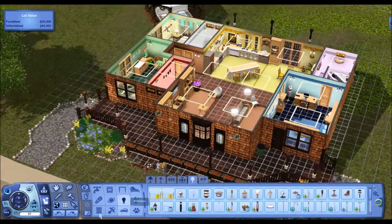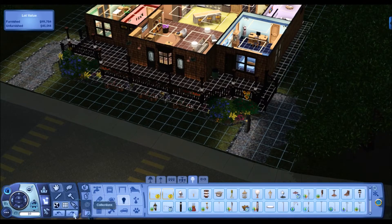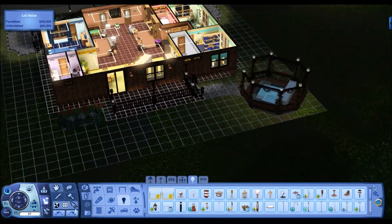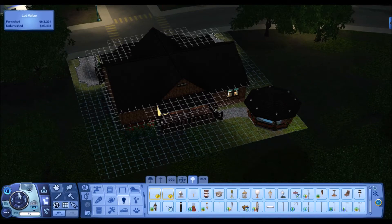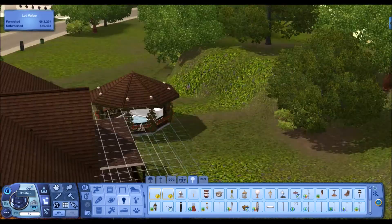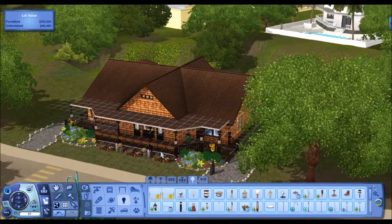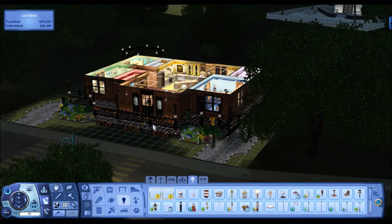Putting some lights up, put a jacuzzi in the gazebo — because why not. Putting some lights around the pathway and in the garden area and out back so we can see it at night. Oh my goodness, that looks so nice — so pretty. And here it is from the front — so nice, nicely lit up.